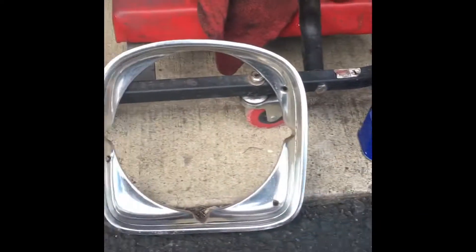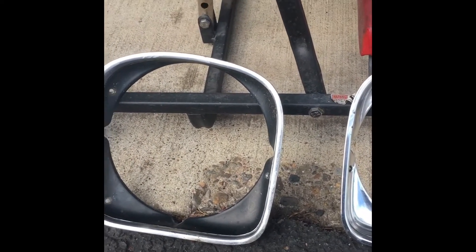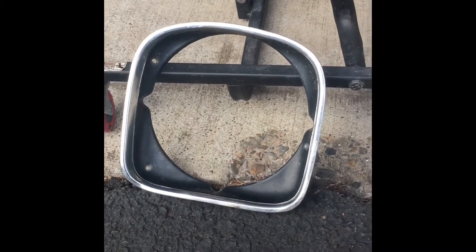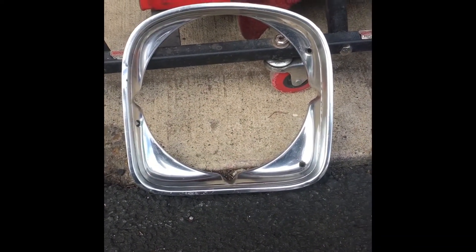So for under $15 you can do all this work yourself, not including the spray paint. I'm going to use Rust-Oleum — not that Rust-Oleum is paying me a penny — I'm just saying good paint, good results so far. I'll keep you posted. Here's a little recap.